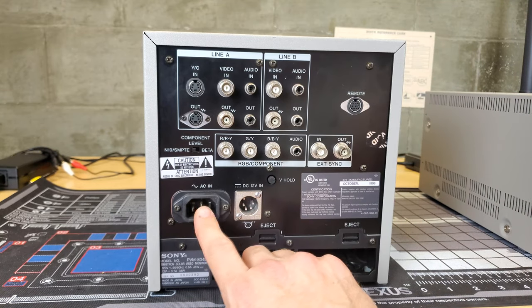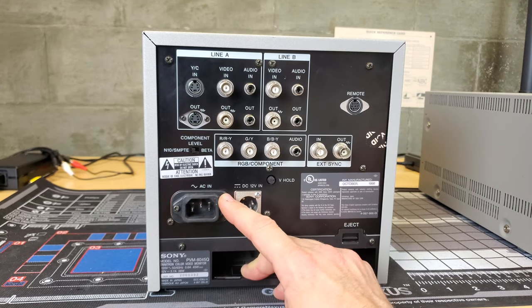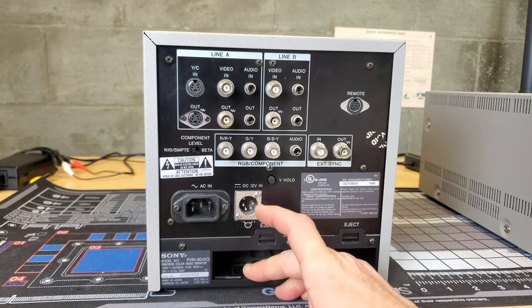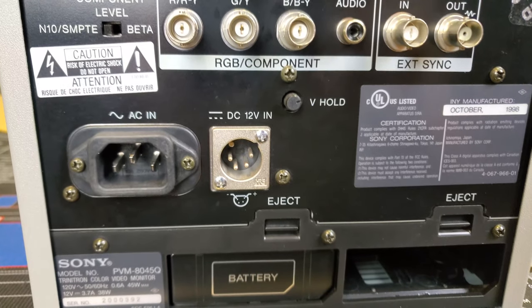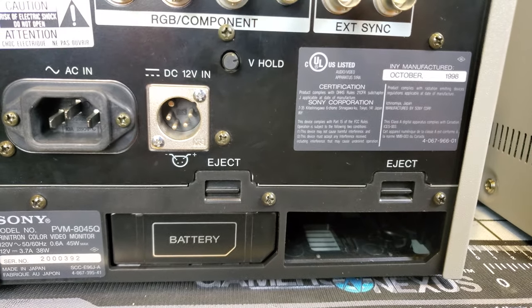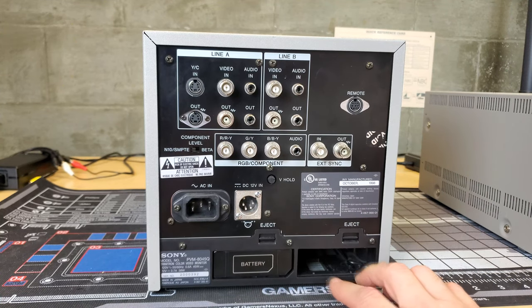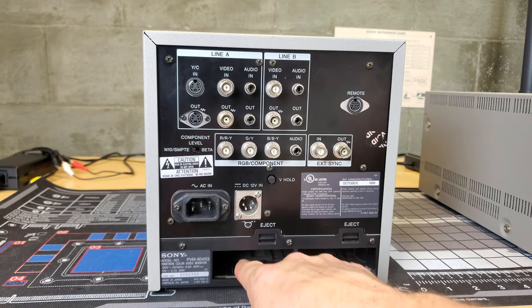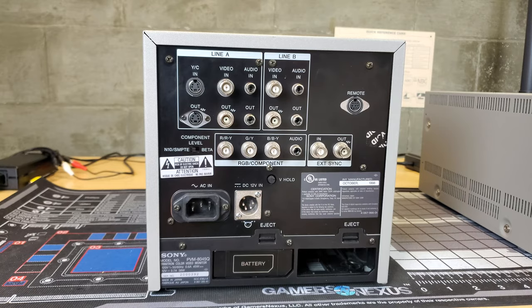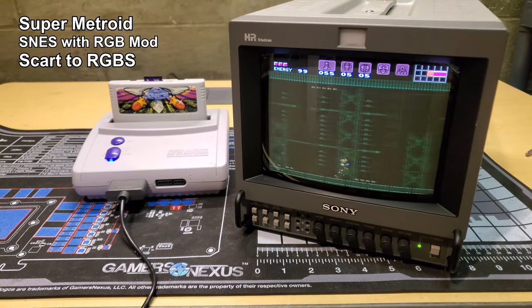This monitor has options for power: normal AC in, rated for 120 volts, and you can also use a 12-volt DC power supply at 3.7 amps. Finally, there are battery bays — though I've never seen a functioning battery at this point and I would not rely on them — but there was a rechargeable battery system available for this monitor.